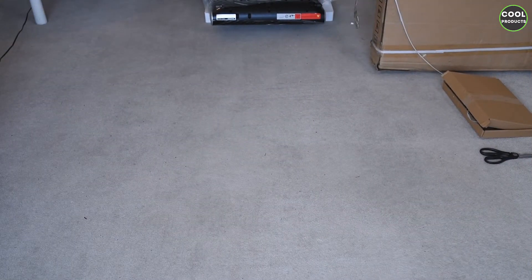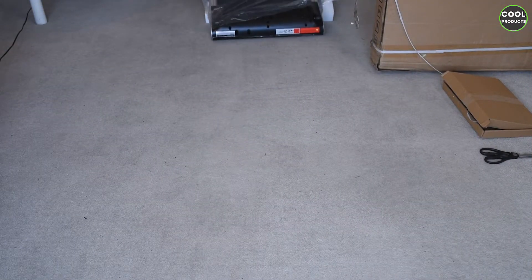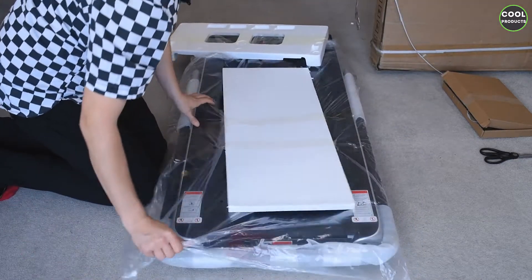Now I'm going to flip it — mind that it's quite a heavy item — and I'm going to remove the rest of the foil.